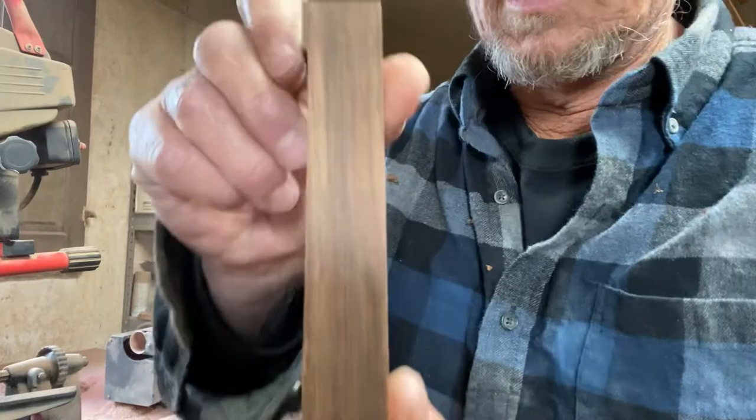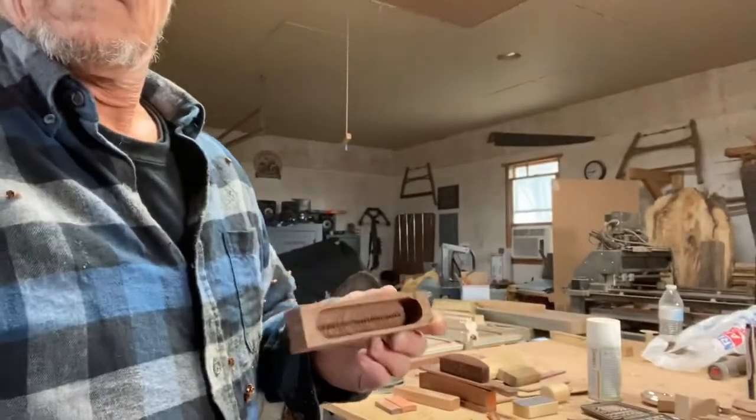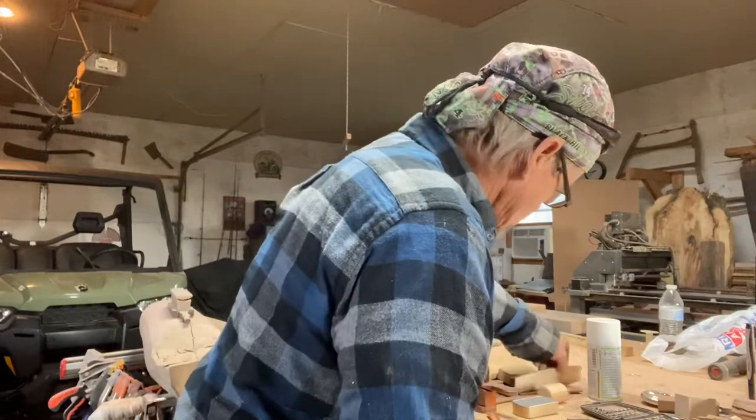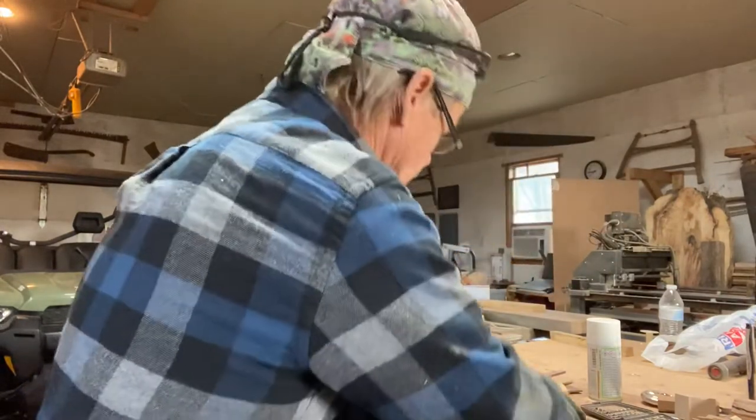Now you can see there's a little offset here, and I'll put a little design on here. I'll strike a line across that way so I know where to go.